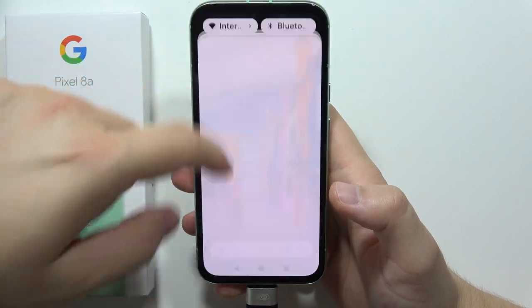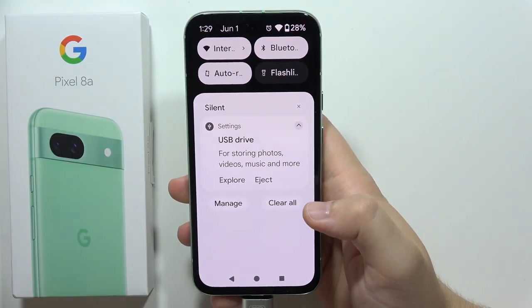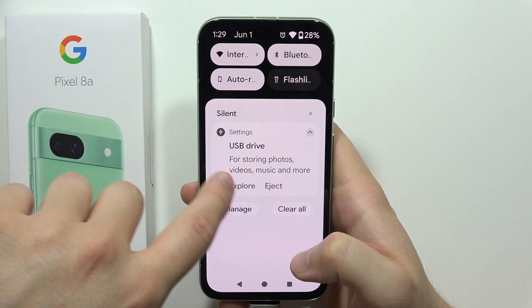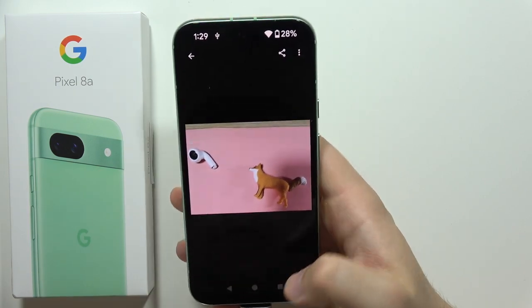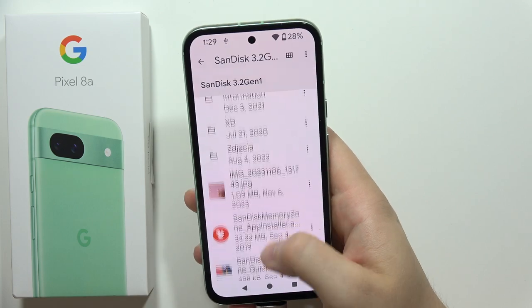Now you just have to wait a little bit. In the notifications, you will get this information about the USB drive that you can quickly explore. And here I can find all of my data, for example, this photo that was taken months ago.